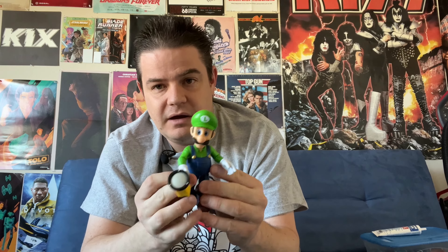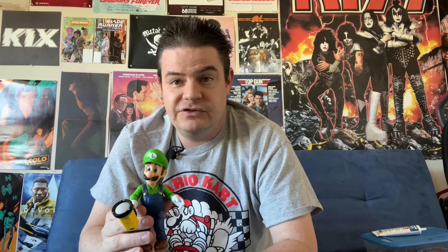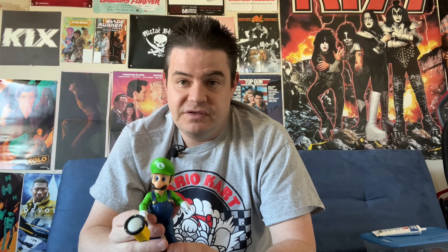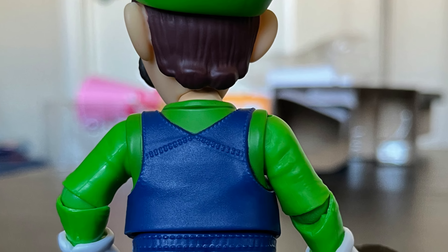I'll just go from head to toe on the figure and show you what we get here. Luigi has always looked pretty similar to Mario, but he's a little taller and his mustache looks a little different, and of course he goes for green instead of red. Like with the Mario figure, I'm actually pretty impressed with the amount of detail that's here — like the ridges of the hair, the lines of the denim, his hat, and those eyes. I'm kind of torn as to how I feel on these eyes; they're very well detailed and certainly look like the character, but they do creep me out a little bit.